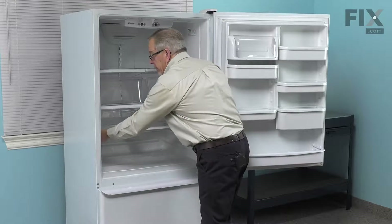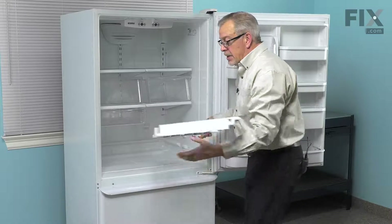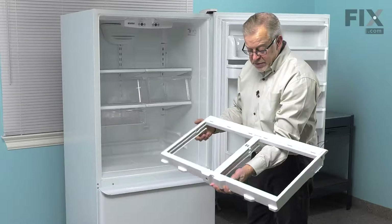Now, we'll just lift up from the front of that frame, pull it completely out of the refrigerator, and we'll take this and set it on a suitable work surface where we can change the part.